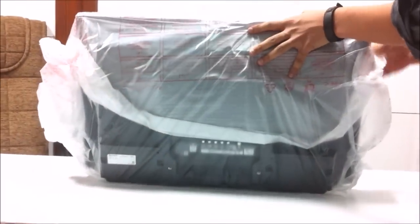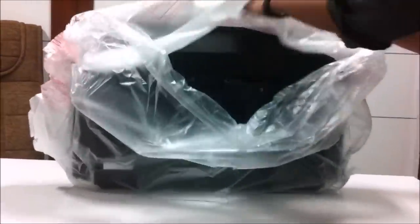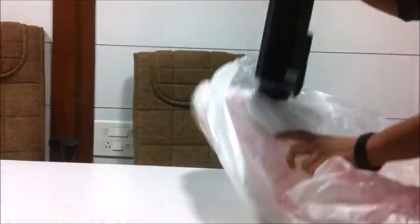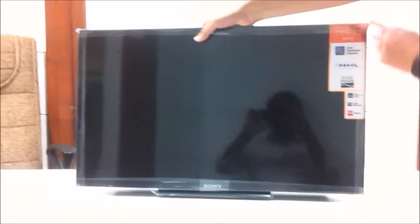It's pretty light guys — this is a very very light TV. This is the back side and it's 28 inches. See, I can lift it with just one hand. As you can see the Sony branding over here.